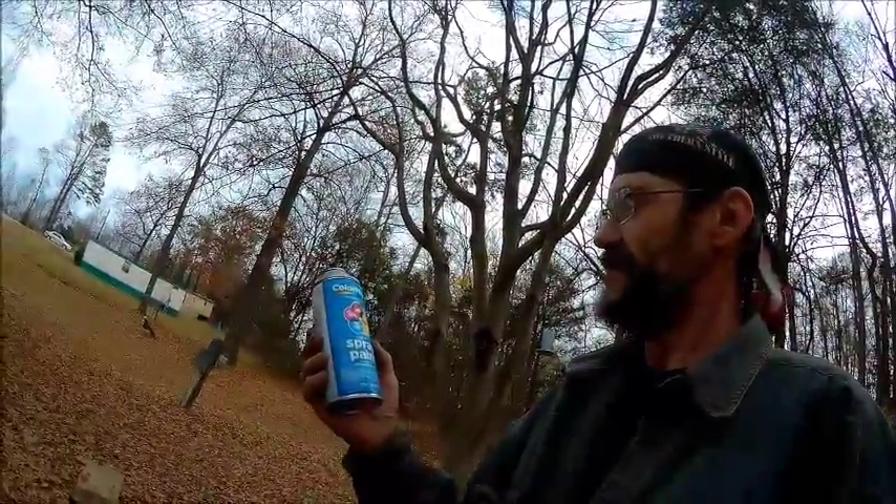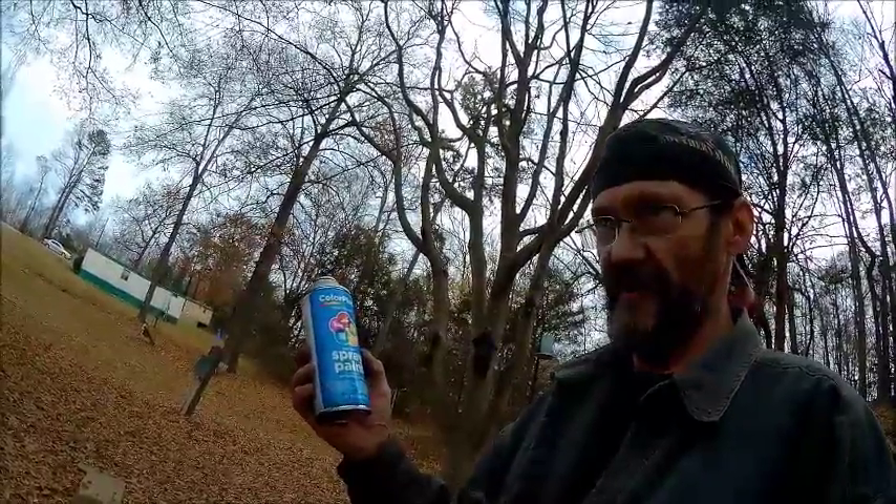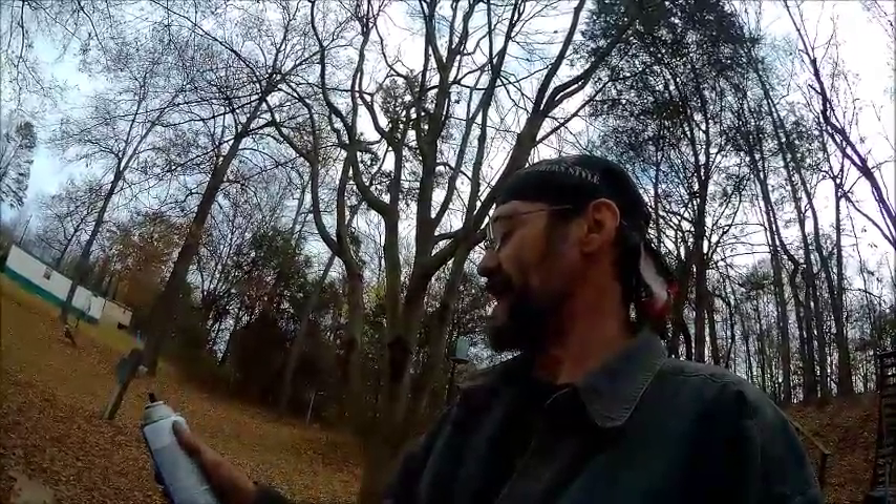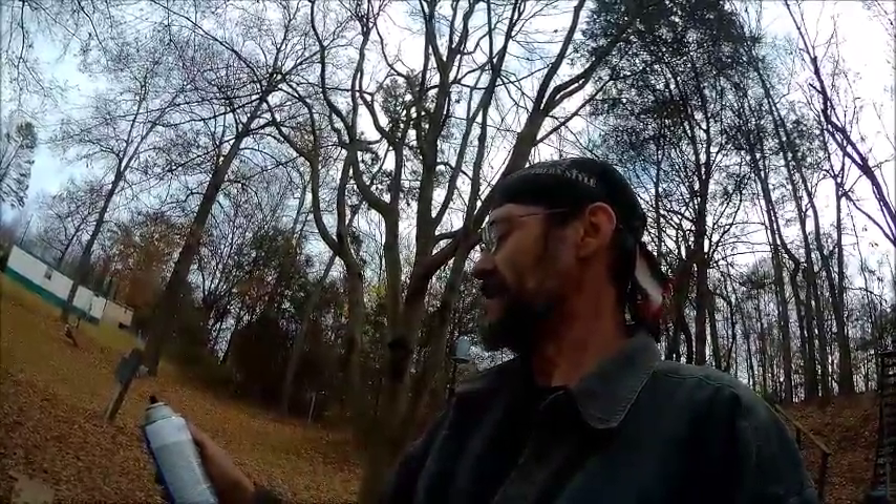Right there's what I use: Color Place, fast dry. It's a good thing it was fast dry — I just saw all them leaves hit it after I got finished painting it. And that is flat black, number 25004 part number. Walmart, ninety-six cents a can.